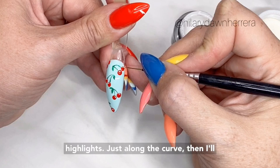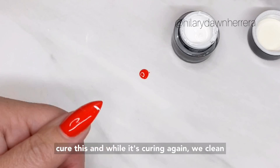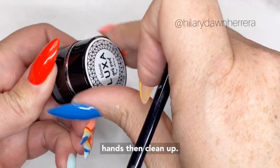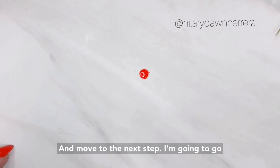While it's curing, we clean up or work on the other hand, then clean up. You don't want to clean up and then work on the other hand — do both steps on both hands, then clean up and move to the next step. I'll go ahead and take this off my palette so I don't make a mess.